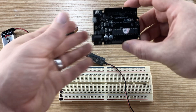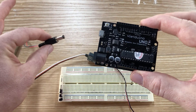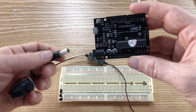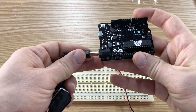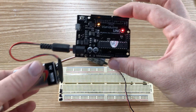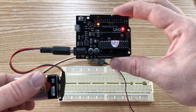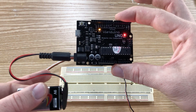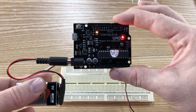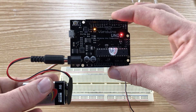Our Arduino has a bunch of inputs as well. We're going to use this barrel connector and a 9-volt battery to power the Vietjuino. If I plug it in, you can see we get a couple of little lights. This is now powering the Arduino — the Vietjuino. If I had a program on here, it would be running just as all the sample programs we've tried to use before.